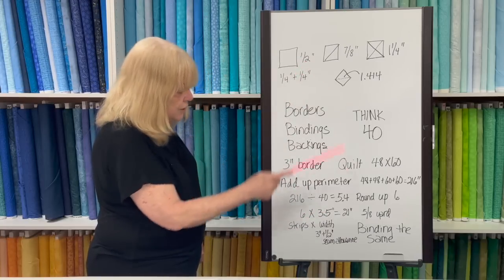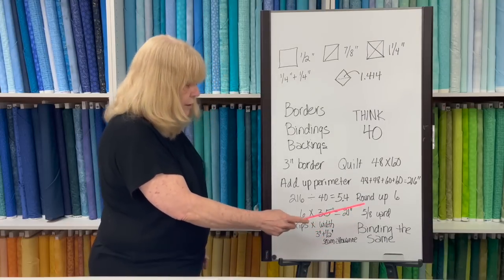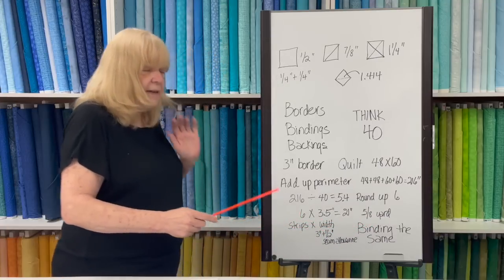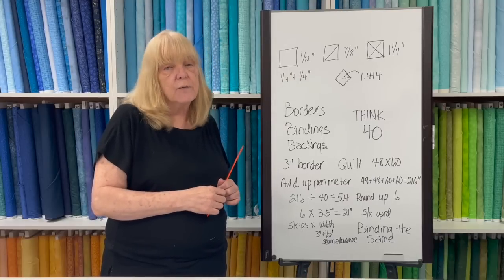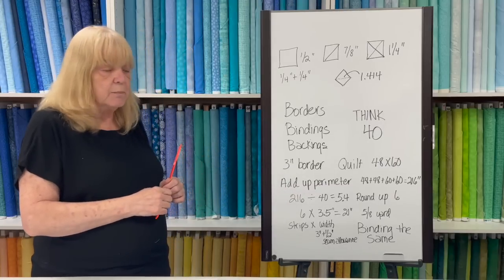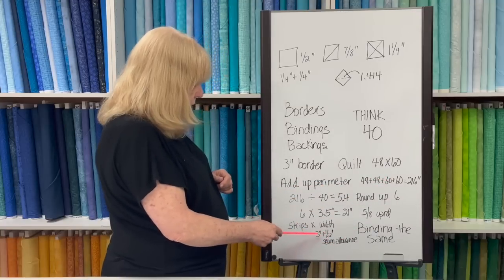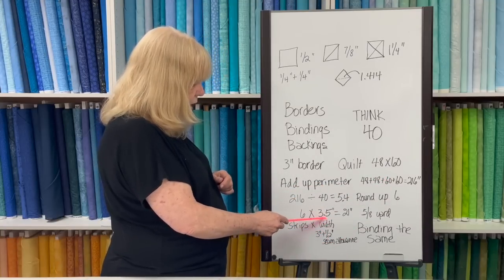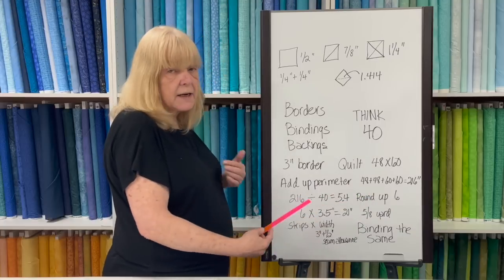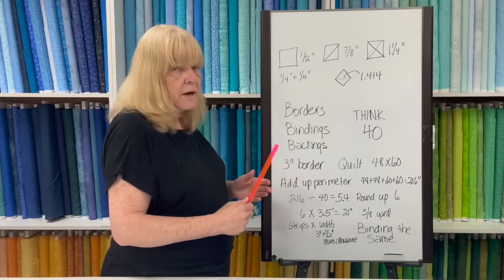Since you can't cut four tenths of a strip, you round up to six strips. Multiply six by 3.5 — that's the three-inch border plus your half-inch seam allowance — and you get 21 inches. That means you need five eighths of a yard, which is 22.5 inches. But in the shop I'd probably say get two thirds or three quarters of a yard, just in case you have a miscut. For binding, most customers cut 2.5-inch strips; I cut mine two inches. Six strips at two inches each is 12 inches — a third of a yard — but I'd send a customer home with three eighths or half a yard.